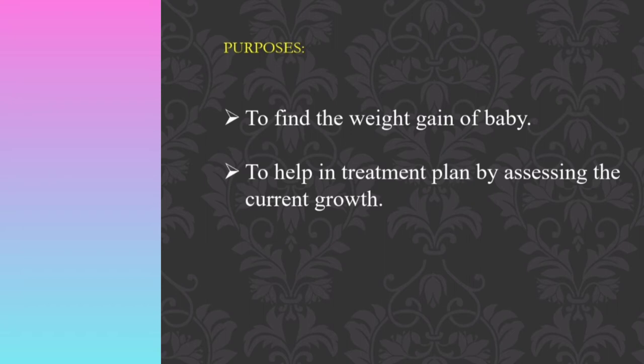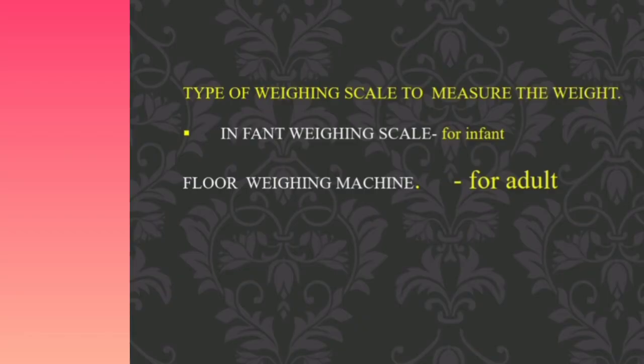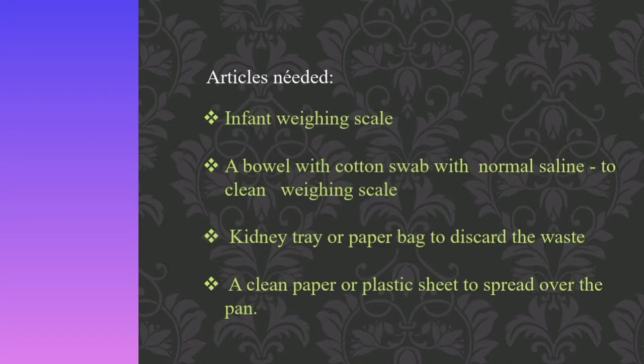Now we can see the types of weighing scales used to measure weight. The first one is the infant weighing scale, which is widely used for checking the weight of infants up to one year. The next one is the floor weighing scale, which is used for checking the weight of adults.